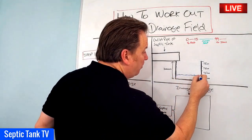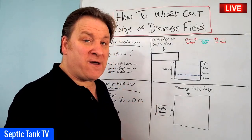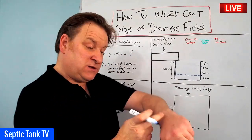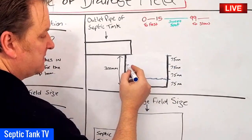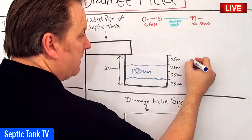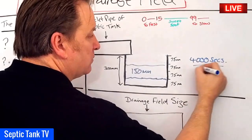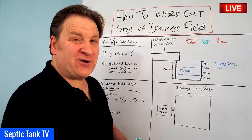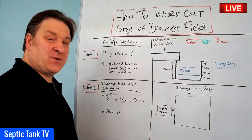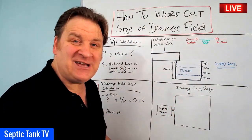Time how long it takes the water in the hole to drain away 150mm, which represents two of those 75mm slices, until only 75mm remains. Whatever figure you get will be in seconds. For example, let's say it took 4,000 seconds to drain that 150mm. This is called a VP calculation or percolation test, and that figure is very important.